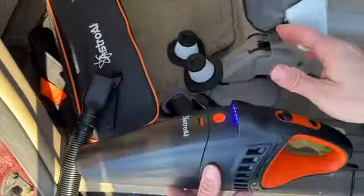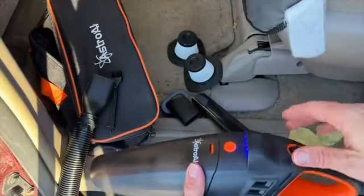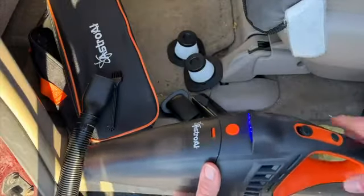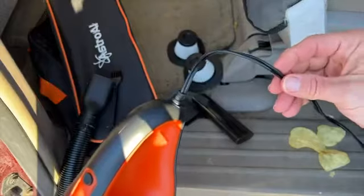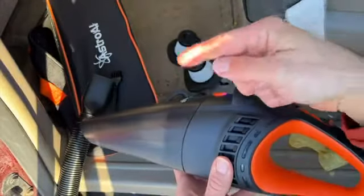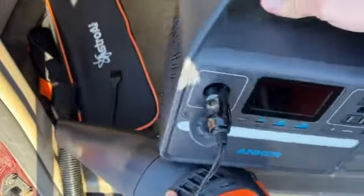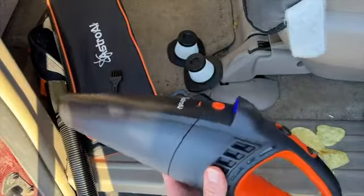This is our family van — we have five kids, so there's always plenty to clean up. I wanted to crush some potato chips to show you how this thing works. When you plug it in, the cord is 16 feet long, actually a little bit longer than 16 feet, so it'll reach the front or back of your car. I have it plugged into my portable power station here so I can show you how much power it's using.